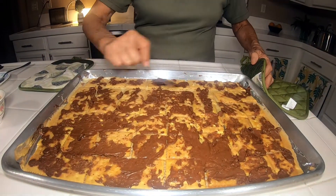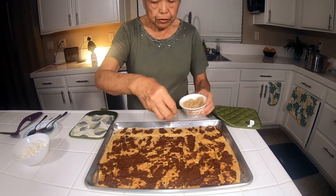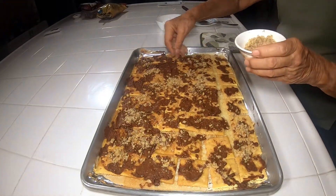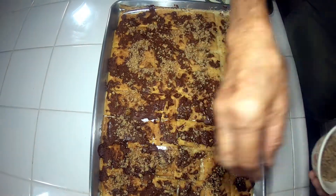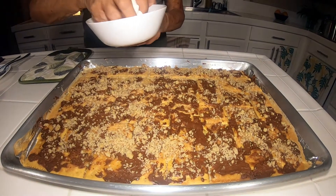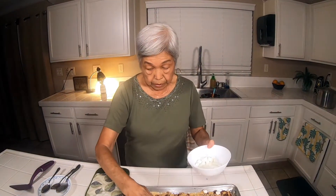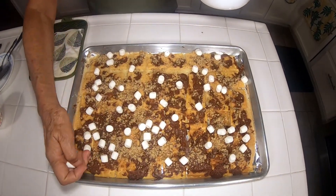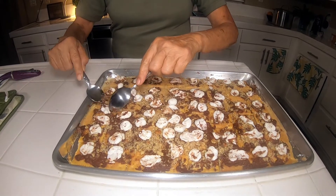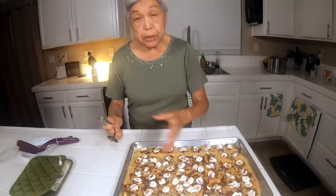Just spread the chocolate as evenly as you can, trying to put some on each cracker. I'm going to sprinkle half a cup of finely chopped walnuts, and if you don't want to put that much, you don't have to. Now I have about a cup of marshmallows and I'm going to sprinkle them all over — this is what makes the surprise, because most Almond Roccas don't have marshmallows. I think it's better to put one marshmallow on each cracker rather than just sprinkling them all over.